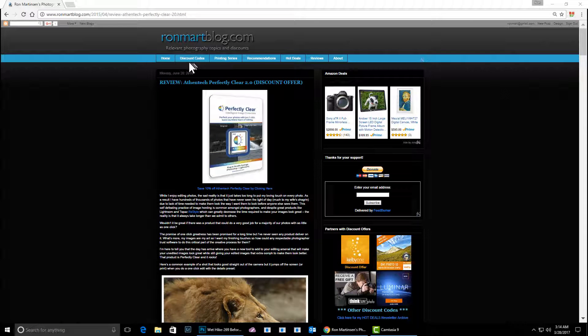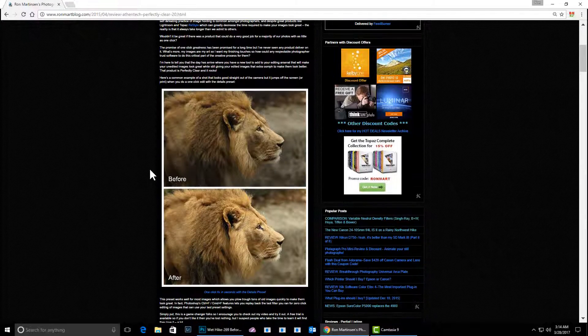Hi, this is Ron Martinson of ronmartblog.com, and I'm here today to talk about Athentech Perfectly Clear. I'm going to talk about 3.0, but I've written about 2.0 a lot of times and shown how with a single click you can make an image look great.